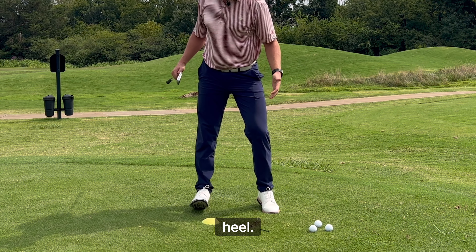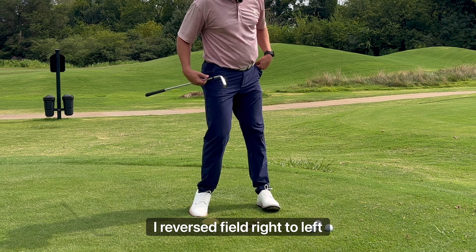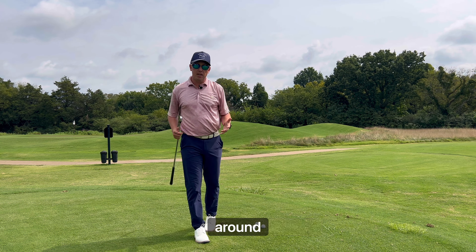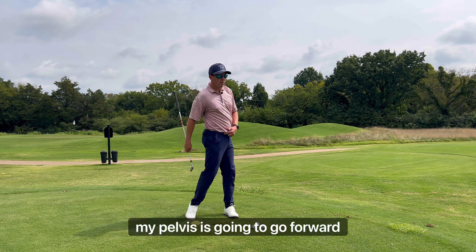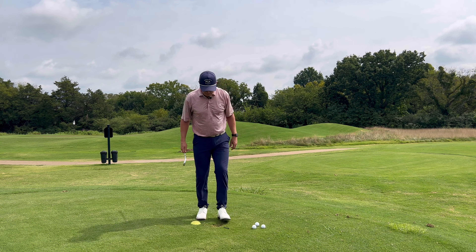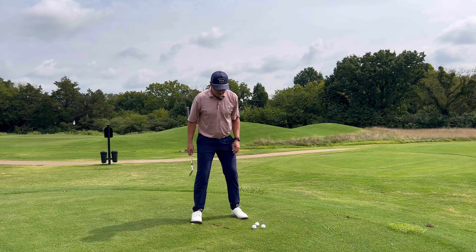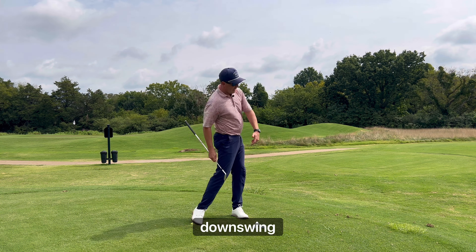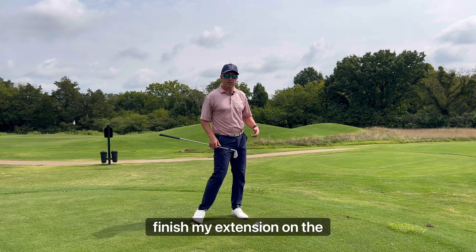Go to left toe, right heel — you can see I pick up both sides as my pelvis turns to the right. I reverse field: right toe, left heel as my pelvis moves to the left. As I'm pushing my body around, my pelvis is responding in the opposite direction. So as I push my foot back, my pelvis is going to go forward. We get set up with the ball of our right foot planted, and as I start to create force in that downswing, I feel that right foot pushing to finish my extension.